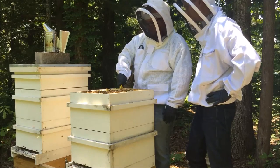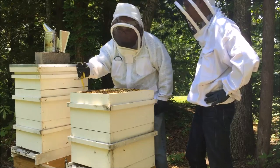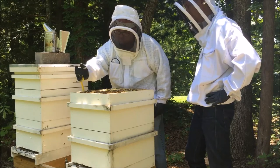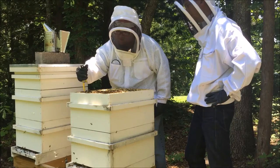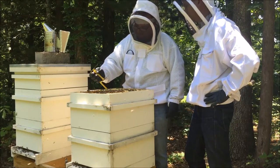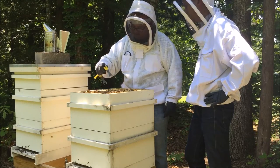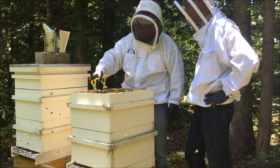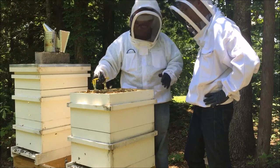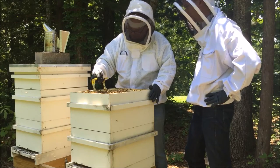I definitely need to put a super on here because the bees are back-filling — that's why we brought it out here. Give them a place to put honey instead of in the brood boxes, also called deeps. Otherwise, when she does become a mated queen, she won't have any place to lay because it will be full of honey. We don't want that. She's got to have room to lay.